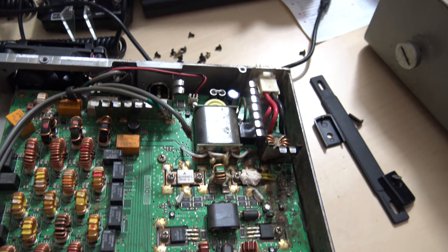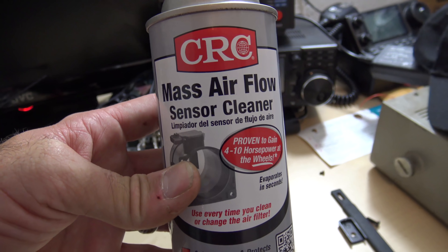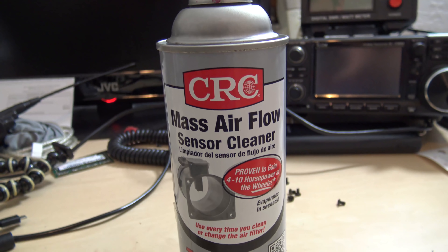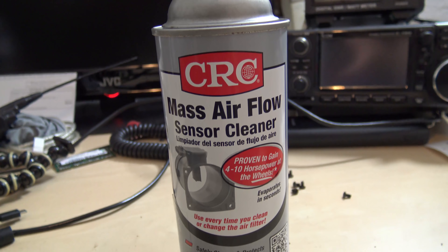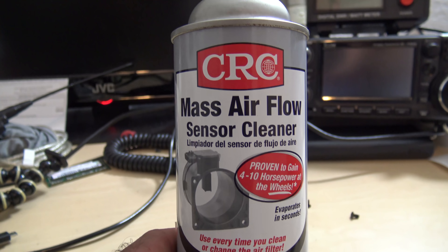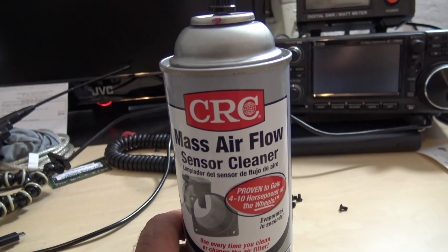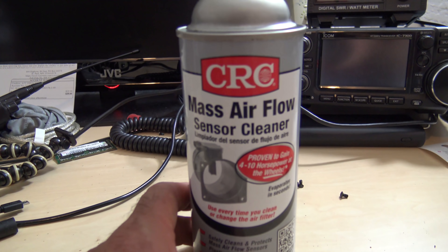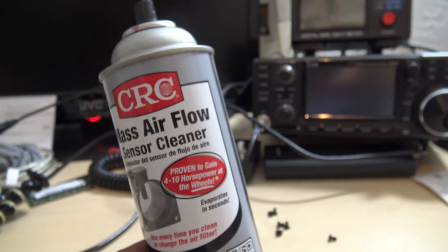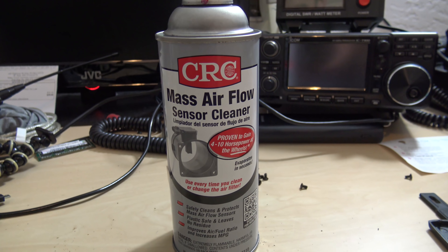So what I'm choosing to use is mass airflow sensor cleaner. Why? Because it's $10 a can and it's for very sensitive mass airflow sensors in your vehicle — you never want to touch the little element because it's that delicate. CRC is a good brand. So I'm hoping this doesn't trash my radio, even though it doesn't work. And it says proven to gain 4 to 10 horsepower at the wheels — which means I will have 110 watts out of my radio. Let's give it a shot.